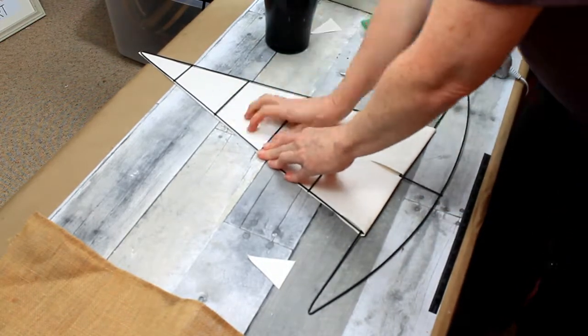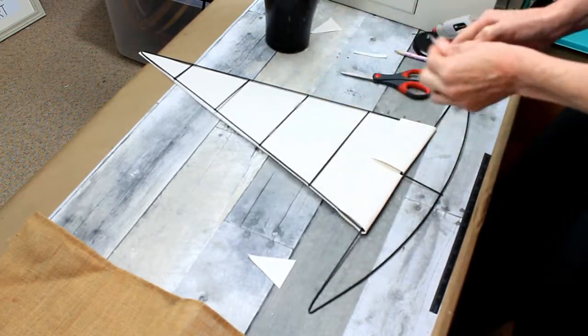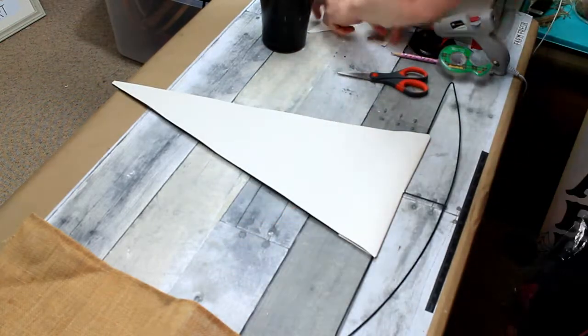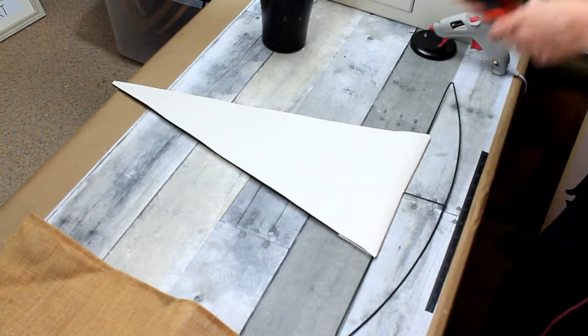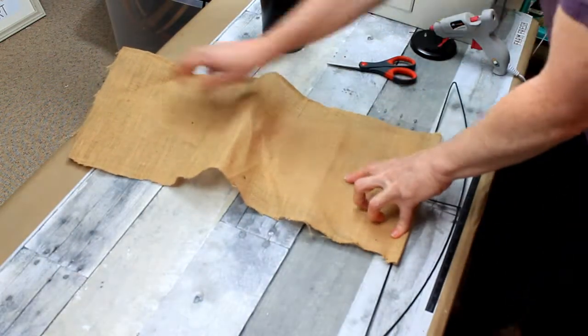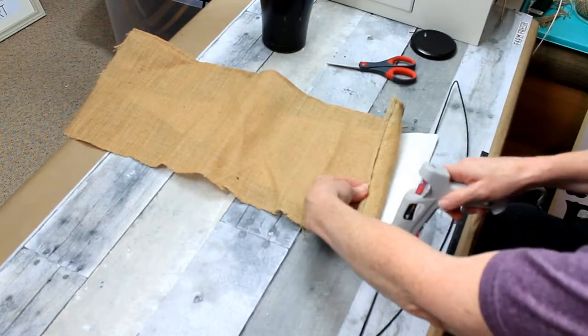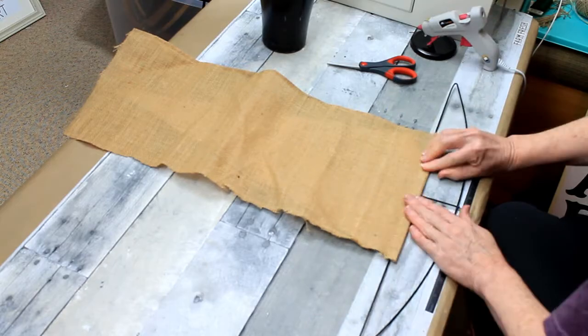You could use any type of adhesive that you wanted — hot glue, whatever — but I just didn't feel like the mess today, so this tape did the job perfectly. Now we have the top structure for our witch's hat. I'm going to take this scrap here and just glue that down.